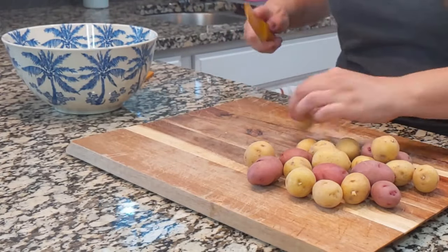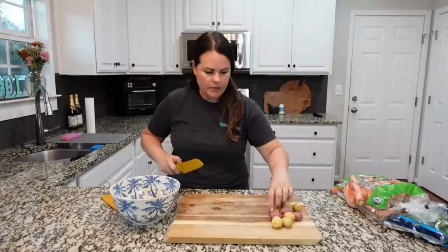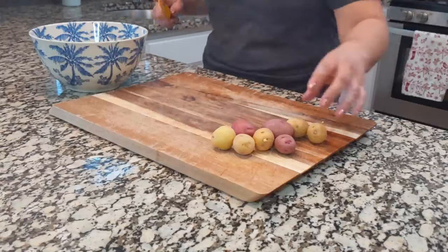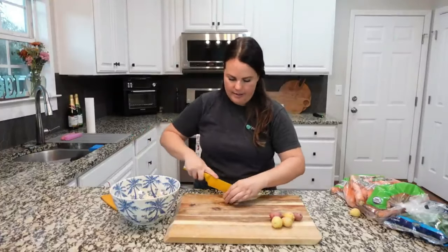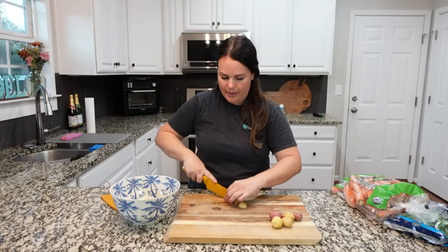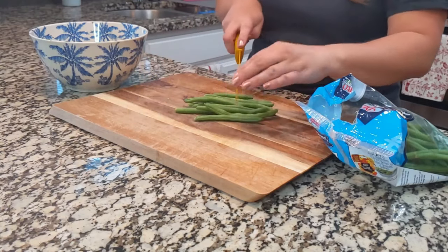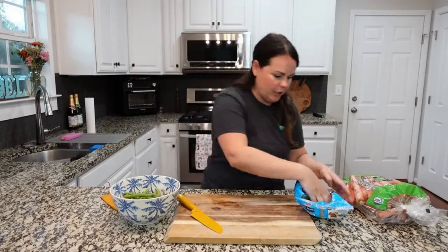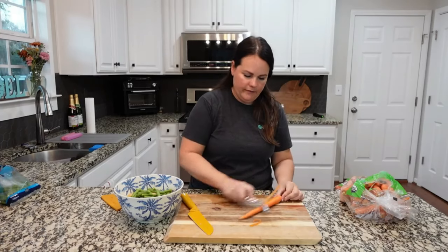With the potatoes I'm just going to quarter them — use whatever potatoes you like and cut them to the size you need. Have a bowl handy so you can throw everything in — we're going to toss everything in some olive oil and salt and pepper. You could use coconut oil or whatever type of oil you like. For the green beans I'm not going to use the whole bag — I'll cut some in half. You could also use Brussels sprouts. I want about half the bag and we'll do a couple of carrots.